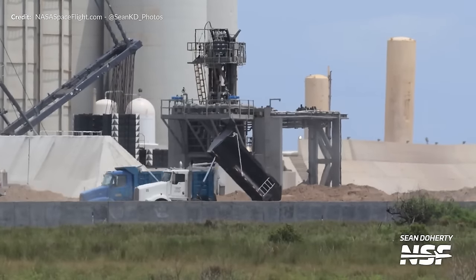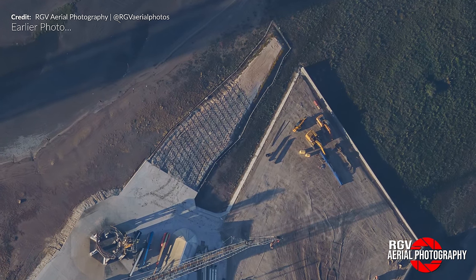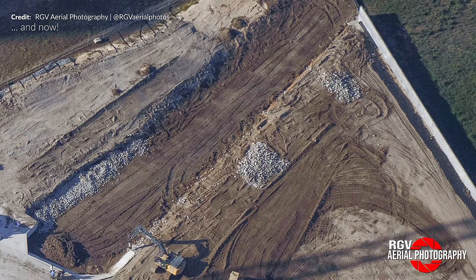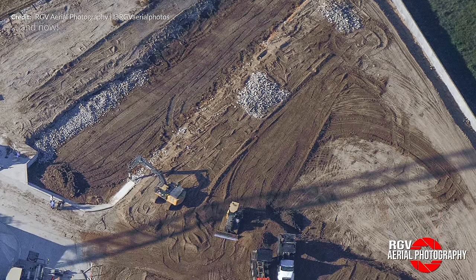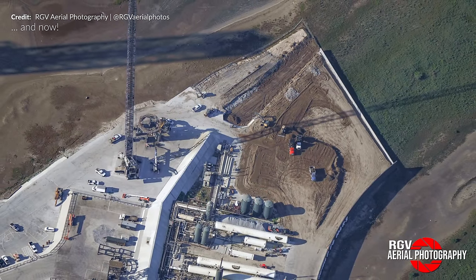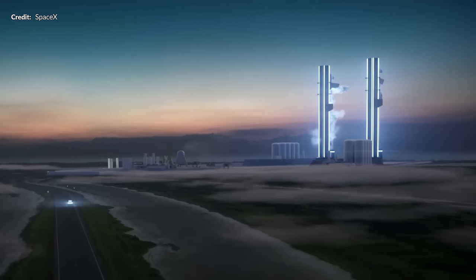Moving over to the old suborbital side, we can see quite drastic changes here. Thanks to RGV Aerial Photography, we can now see that SpaceX did indeed end up getting the necessary paperwork finished to use this small strip of land that was in question. The grade of that land is being brought right up to the same level as everything else, and we should also see drainage wicks being added in this area. All of this land we still believe is being prepared for the second tower foundation work to kick off in the near future.